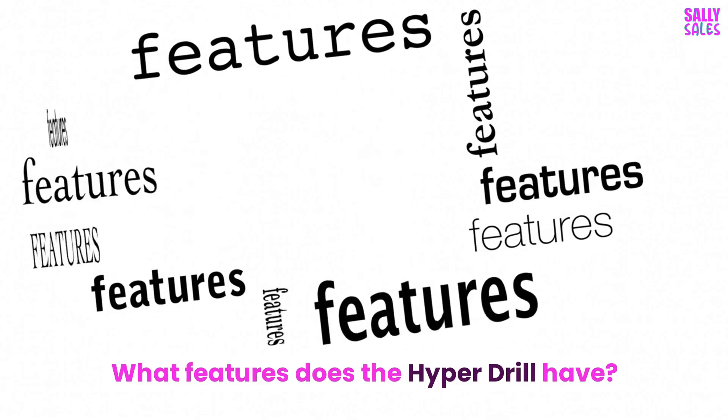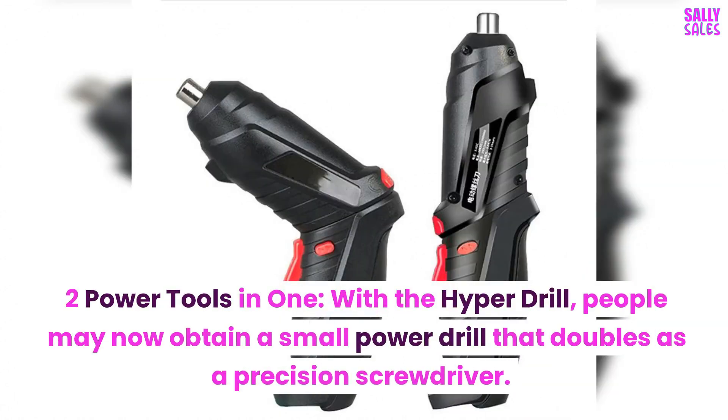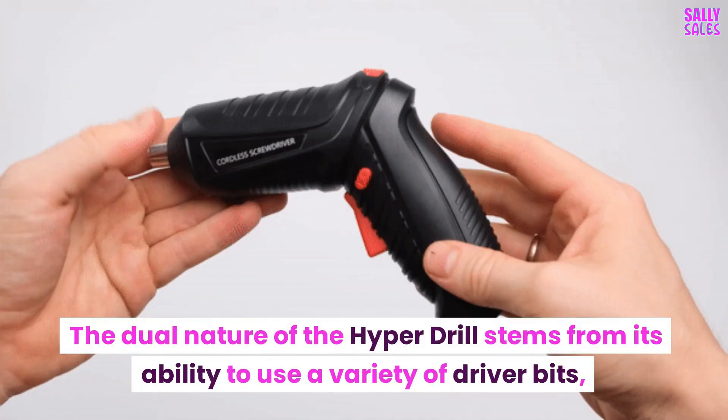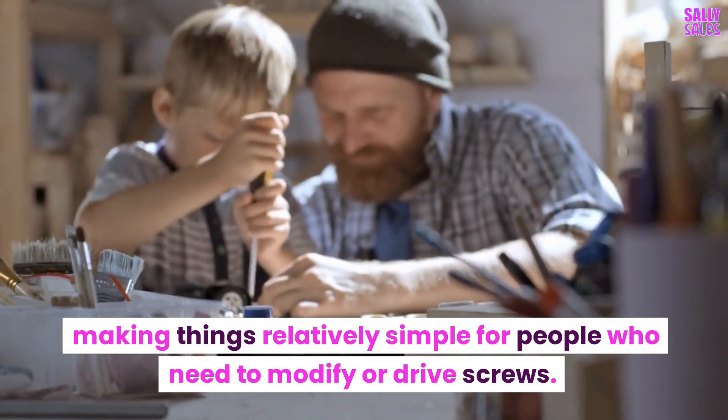What features does the Hyperdrill have? Two power tools in one — with the Hyperdrill, people may now obtain a small power drill that doubles as a precision screwdriver. The dual nature of the Hyperdrill stems from its ability to use a variety of driver bits, making things relatively simple for people who need to modify or drive screws.